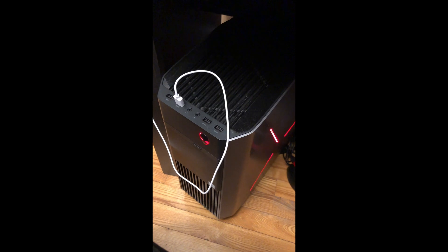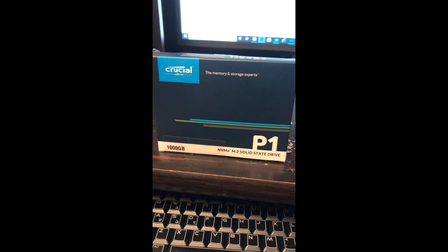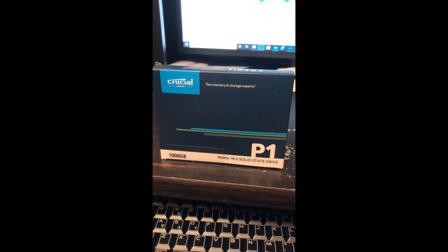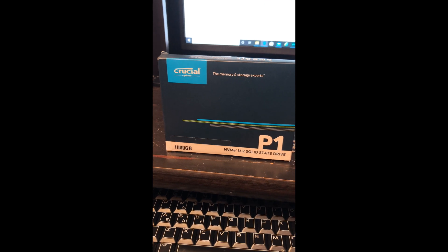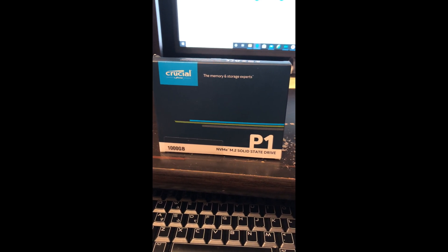Maybe some of my viewers on YouTube have never seen this. The desktop is an Alienware R6 and it shouldn't be difficult to do. I've had to make a few changes to my BIOS. I use software called Rufus to create a bootable USB drive so I'm going to install Windows 10 Pro. Hopefully no issues, but if there are, they'll be in the video. If you're looking at getting one of these drives, Crucial has a great website that'll scan your system and tell you which ones are compatible.